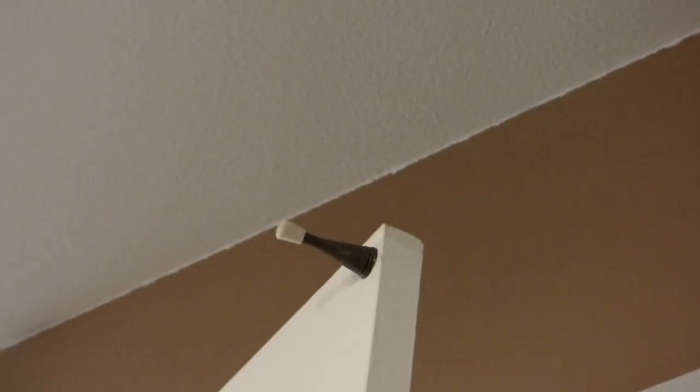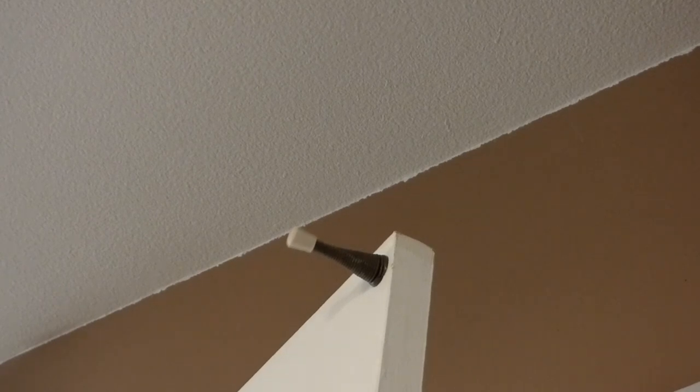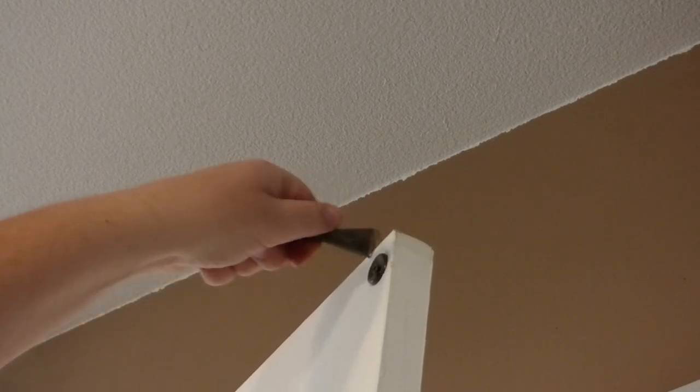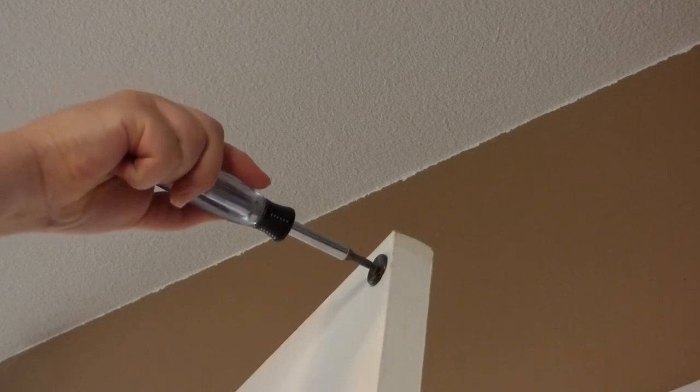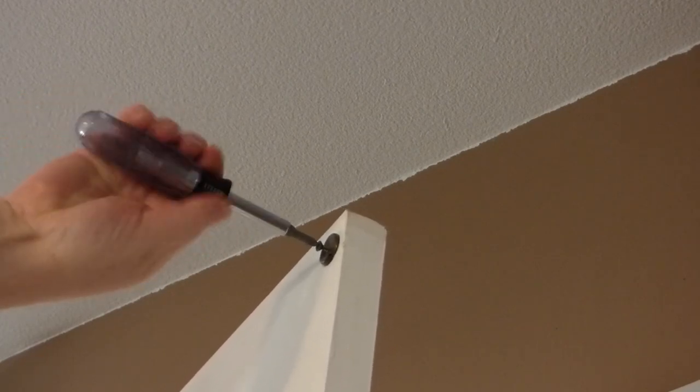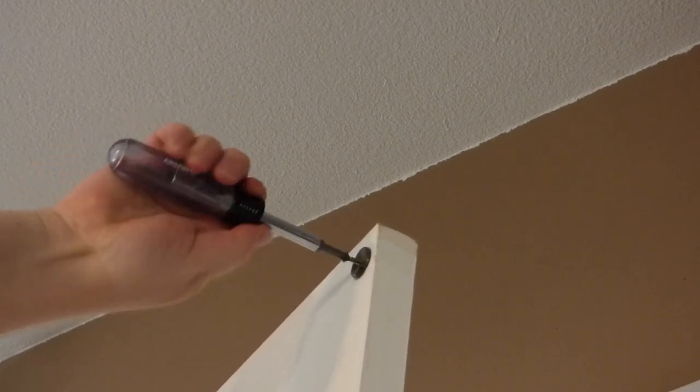Now we've got this door stopper up here to deal with. You guys have seen these before — they go on the door, the cat's usually kind of like this. I believe you unscrew it with your hand like that and it pops off the wire. There's actually a screw up here with a metal base plate — in this case it's a Phillips screw — so we're just backing it out. This is something that can be transferred over to the new door. There's actually a second one installed in there. This door's been around a while.